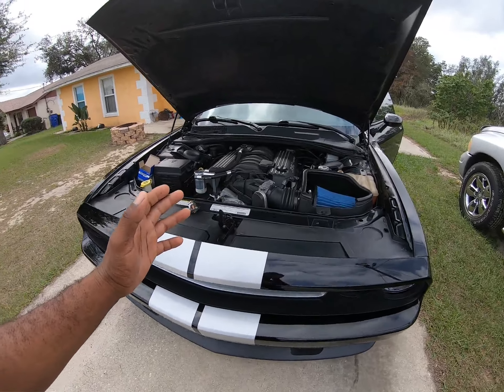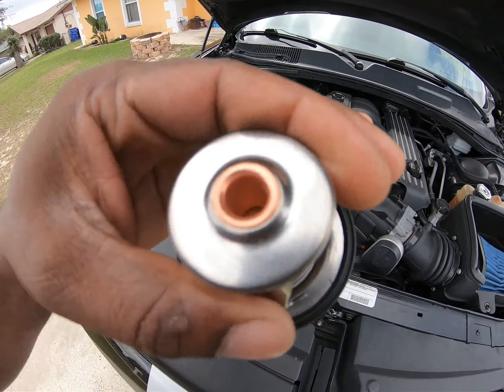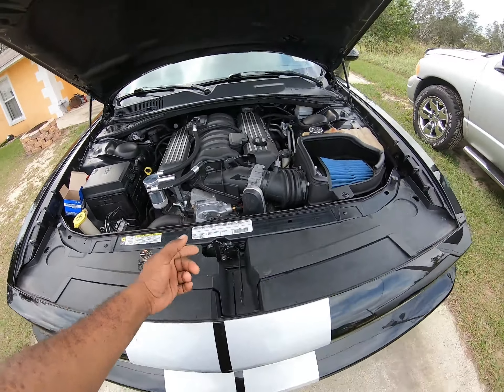I'm at my dad's 2012 Challenger right now and you can see this thermostat. We are going to go to 180 degrees. Let me show you guys how to do this real quick, right after the intro.